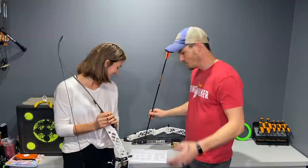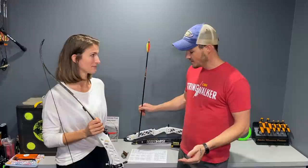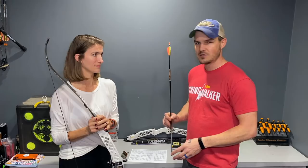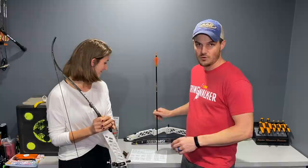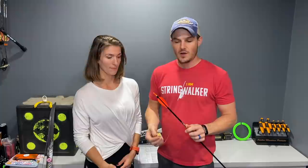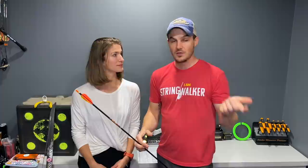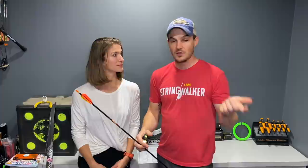Most arrow charts will say draw length, but the newest ones finally say arrow length. People would reference their draw length, went with longer arrows, and then their spine was totally wrong. It's always important to use your arrow length and your draw weight that you're using. For compounds, you use your peak weight. For recurves, you use your peak weight at full draw. The proper way to measure draw length is from the groove of the knock to whatever mark you're using as a reference.